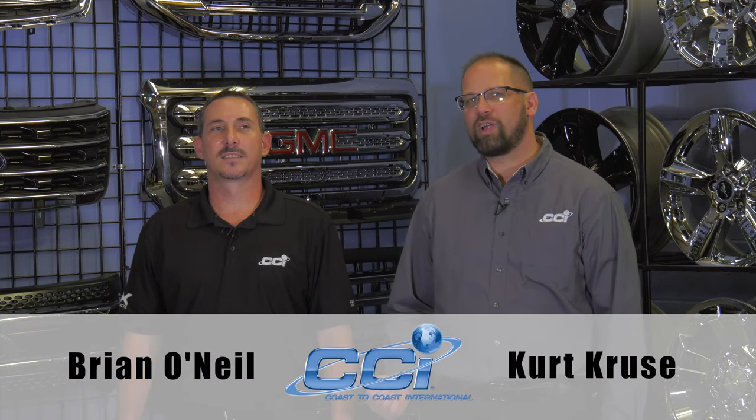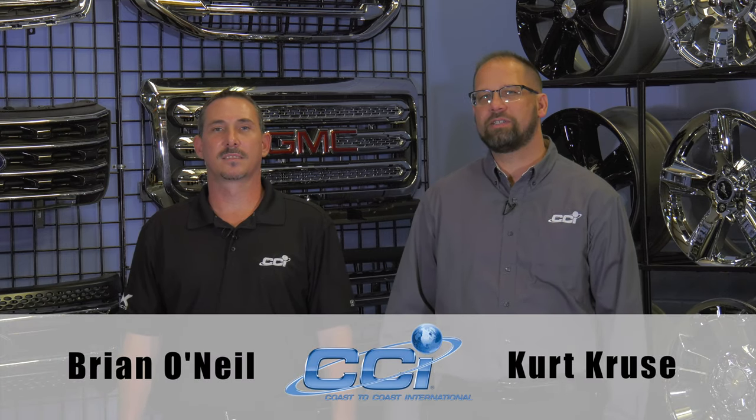Hello, my name is Kurt Cruz and this is Brian O'Neill. We're here at the CCI R&D Center in Tampa, Florida to show you one of our latest CCI grill overlays. Let's go.